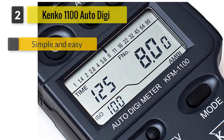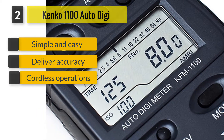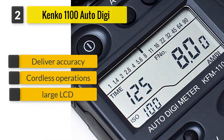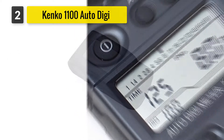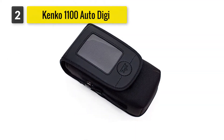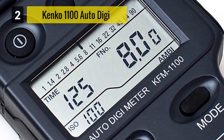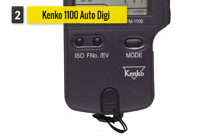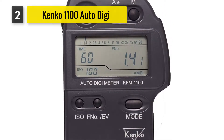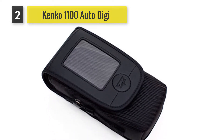Number two: Kenko 1100 Auto Digi Meter. The Kenko 1100 is sold as a user-friendly design light meter for reading both flash light and ambient light. The meter feels comfortable in your hand due to its logical design. It has a large LCD reading in 10th stops and in one half stop increments. This meter is sensitive and you can get 8 to 128 frames. You can analyze your scene to determine the lighting ratio needed, and the device works in areas that need opening due to shadows created by natural ambient light.